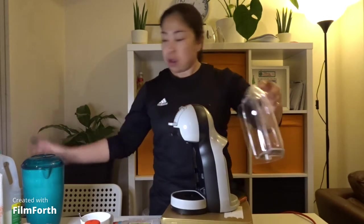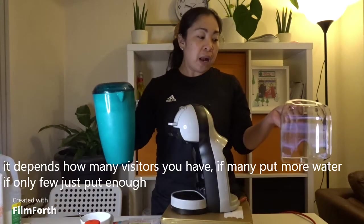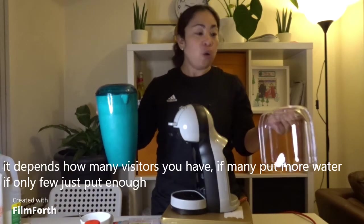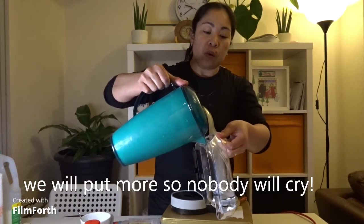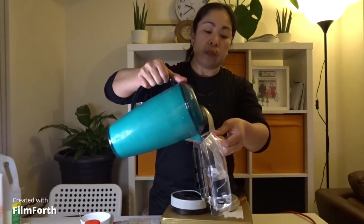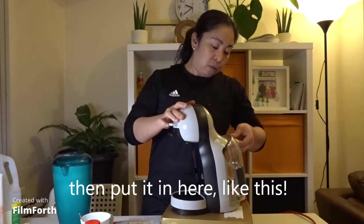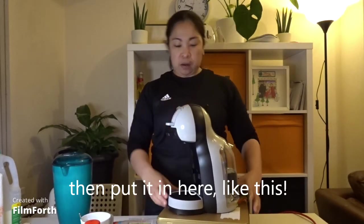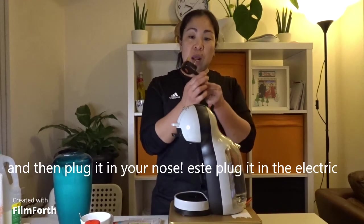Yeah! Tsaka, lagyan ng tubig. Depende sa bisita ninyo — kung marami, damadami. Kung kunti lang ang bisita, para ikaw lang, lagyan mo lang ng kunti, para hindi masira yung tubig dyan. Lagyan mo. Damihan na natin para walang iiyak. At tsaka ilagay dito. Ganyan. Ganyan.